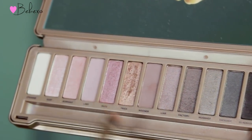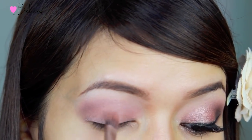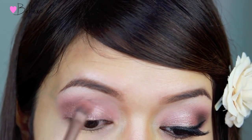Using the synthetic brush that comes with the palette, I'm going to pick up the shade called Trick and apply this right over the pink base. Now this particular shade has a lot of fallout, so what I like to do is pat it onto the sticky base.